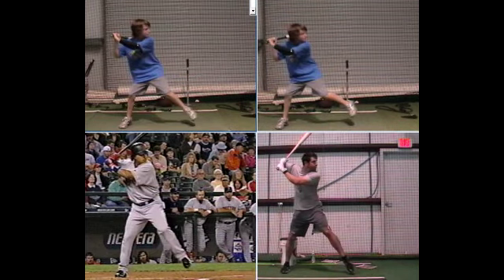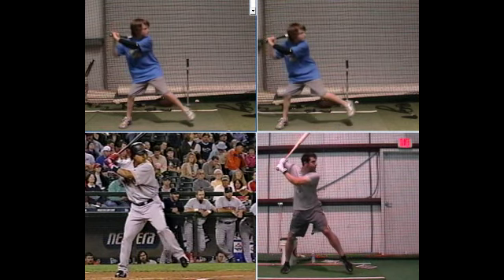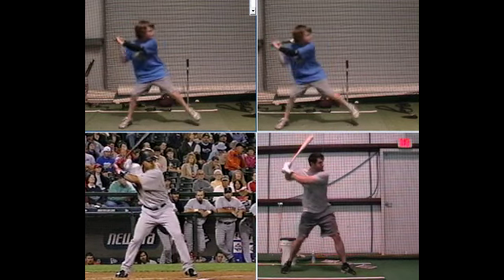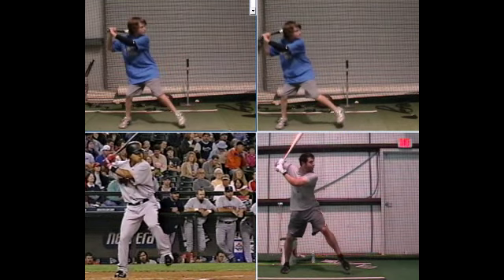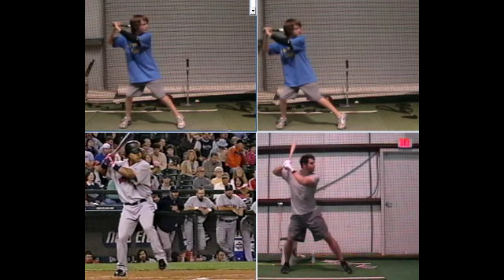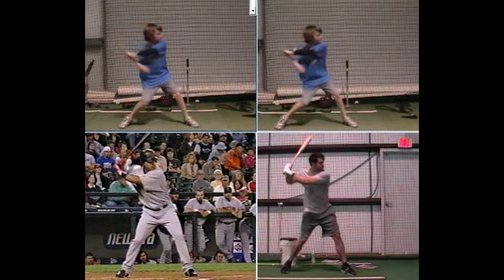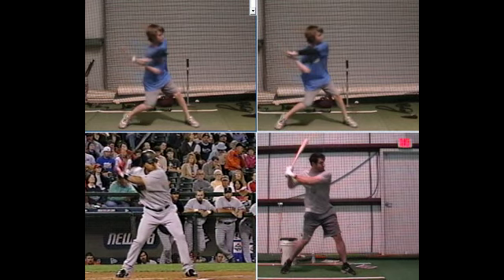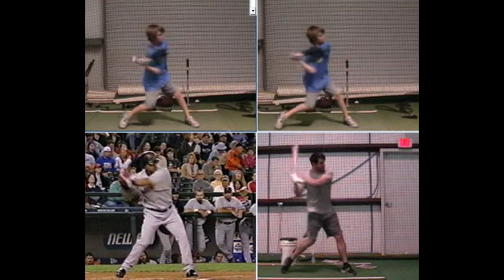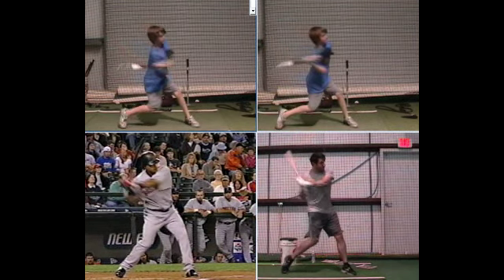Cole, it's important for you to know that the back leg only does two things. When you lift your foot, you're going to load it, and it's going to unload by just pressing sideways. There should be a 'back' feeling to it — you feel yourself go back, then press sideways to attack. You can see your leg is already pressing sideways just like the pros, but you really overdo trying to turn and spin it, which is causing everything to fly open. We're going to work on just loading and pressing sideways without forcing the foot over.